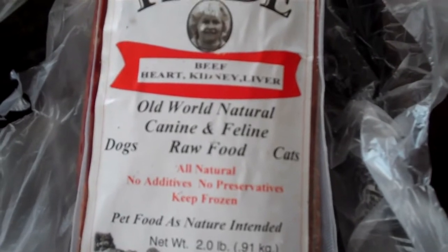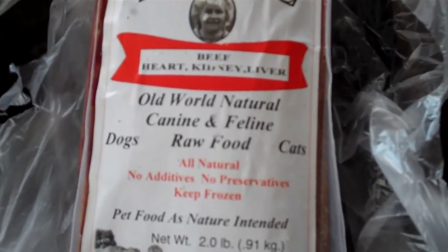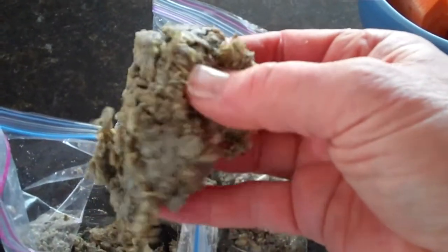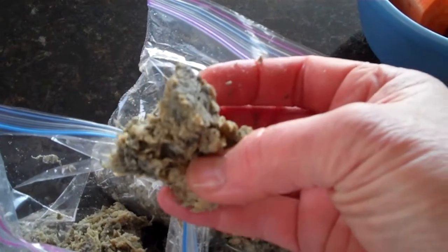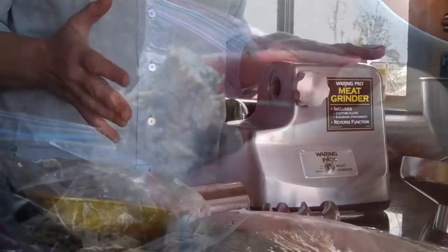We have beef heart, kidney, and liver, and that'll go in as our organ meats for lunch. This is green tripe — we buy it in five-pound logs and section it off into baggies. It has a reputation of being super stinky, and it kind of is, but it's not unpleasant. Green tripe is the stomach lining from the cow before it's been rinsed and bleached, so it still has a lot of the plant product. It's awesome as a source of digestive enzymes. If there's one thing you should add to your dog's food every day, it would be a little bit of green tripe.